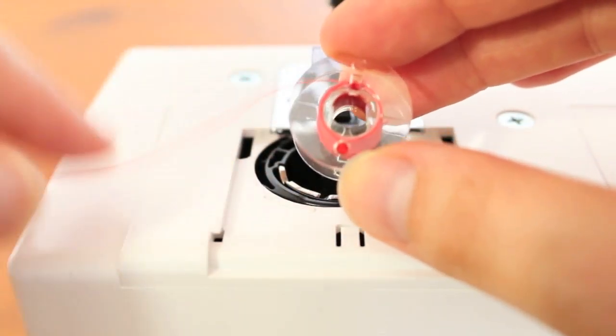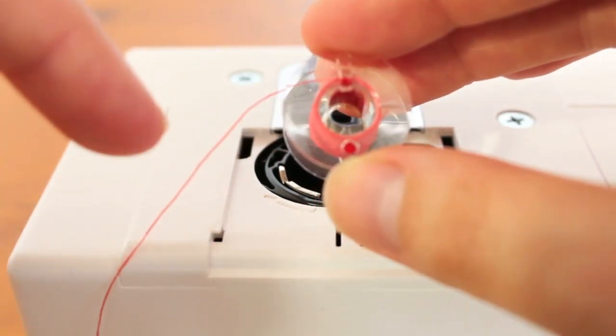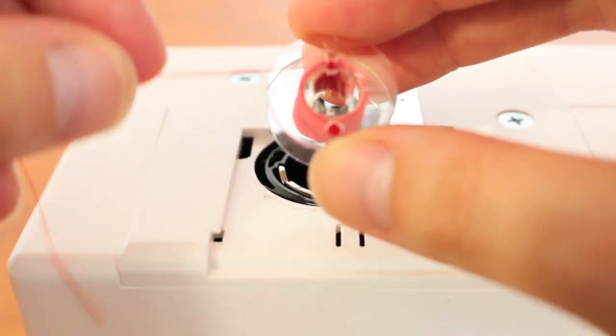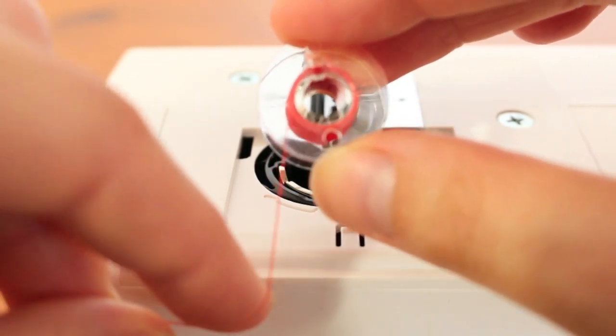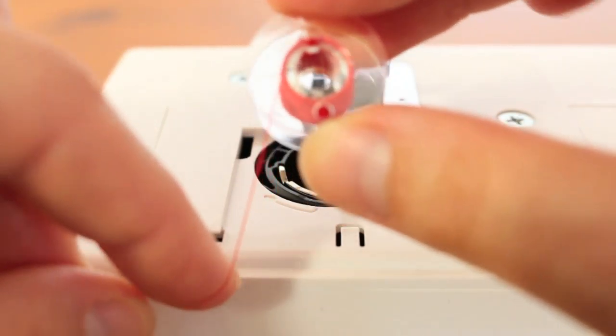Before you put your bobbin into your machine you need to make sure that the thread is running in a counterclockwise or anticlockwise direction. To remember that easily, when you hold up your bobbin and hold the thread down it should look like the letter P. Just think of the letter P when you go to put your bobbin in your machine.